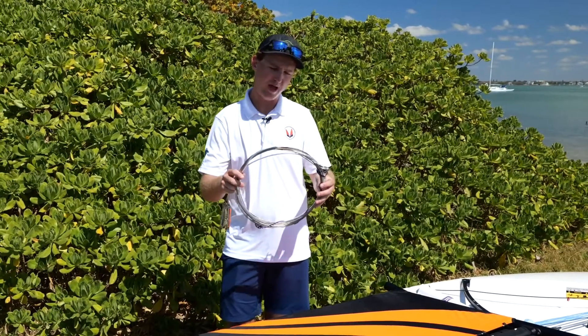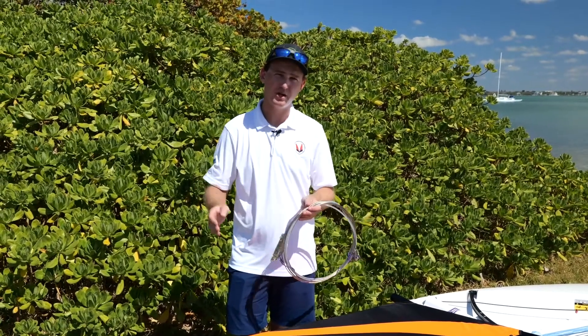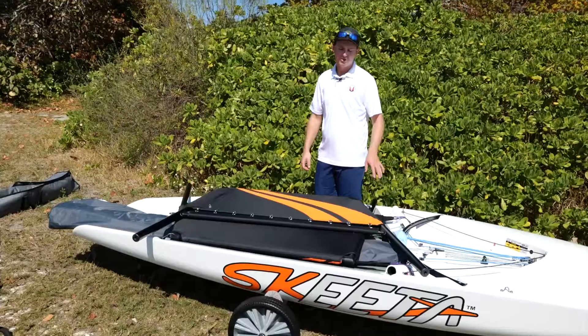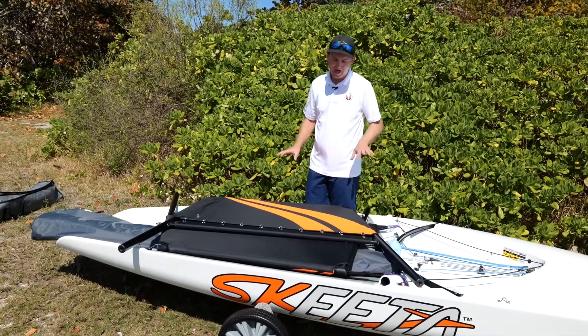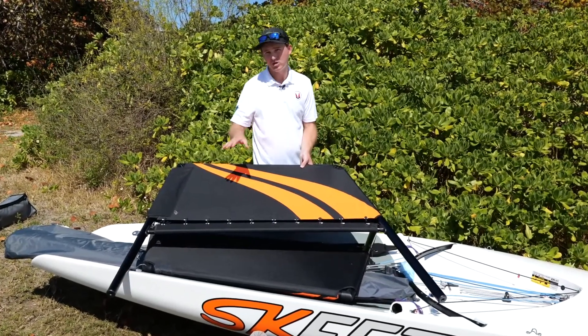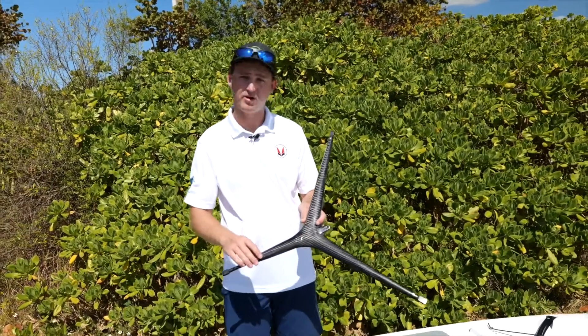Your side stays will come separate from your mast. If you get different sized rigs, the side stays will be labeled to correspond with that rig size. Your Skeeter will come with two high vis wings — the orange high vis section always goes down. The Skeeter comes with an all carbon spreader.